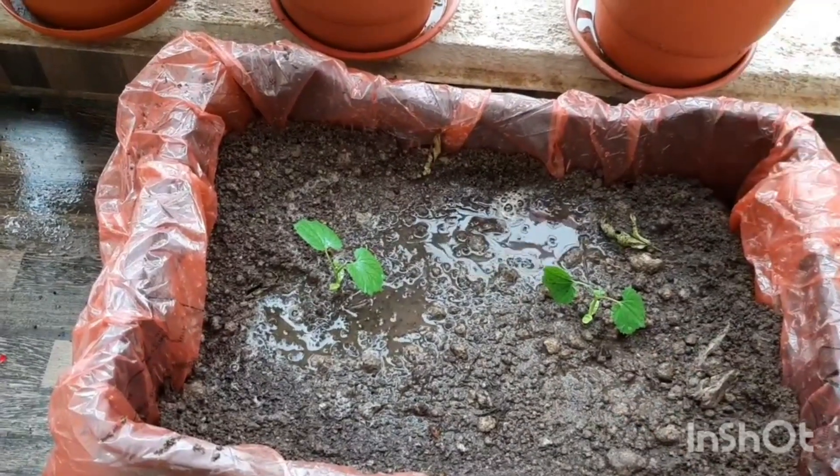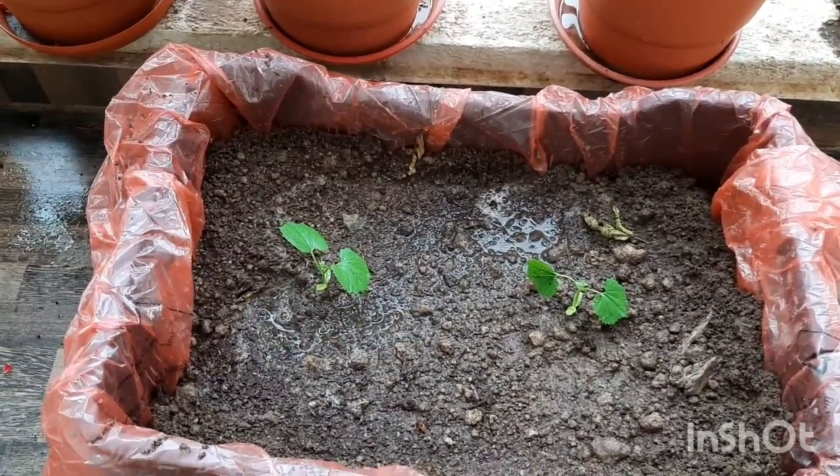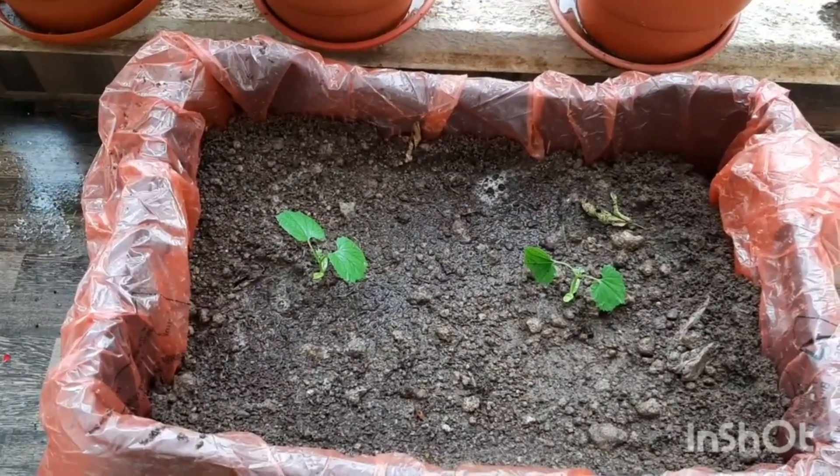I have a separate video where I'll show you how this bitter gourd has grown into a complete vine and has given fruits as well. If you like the video, please like it, share it, subscribe to my channel, and thank you for watching.